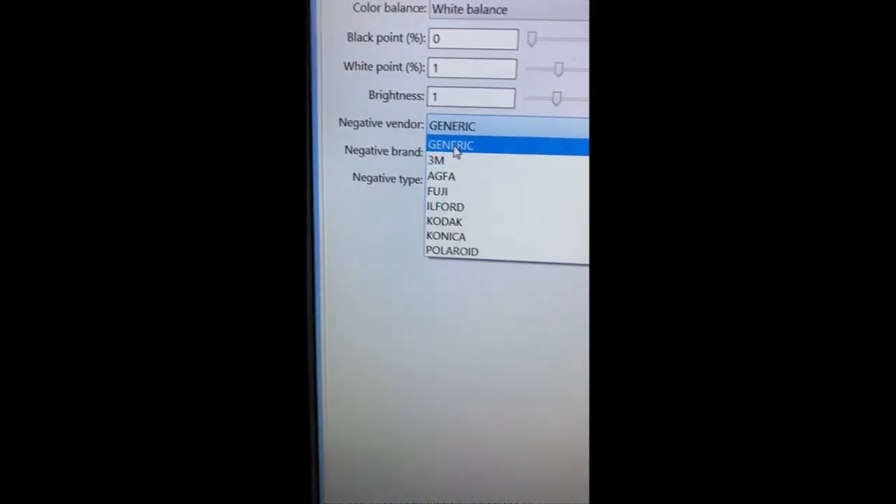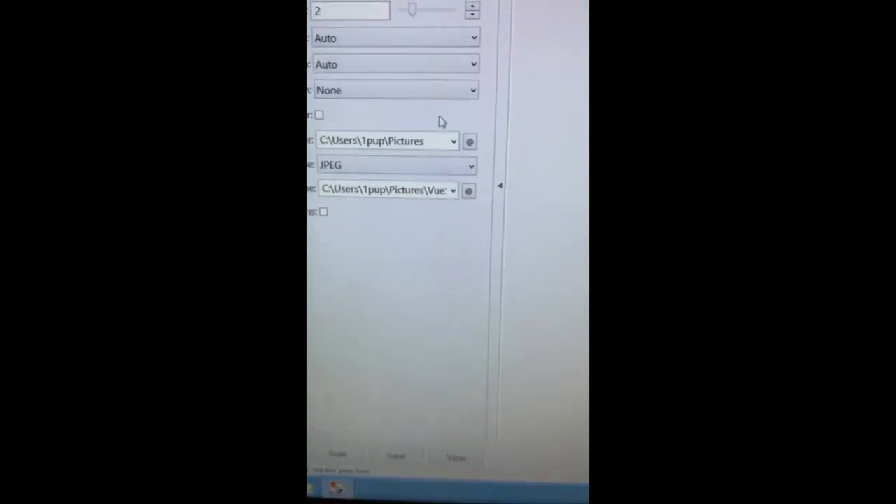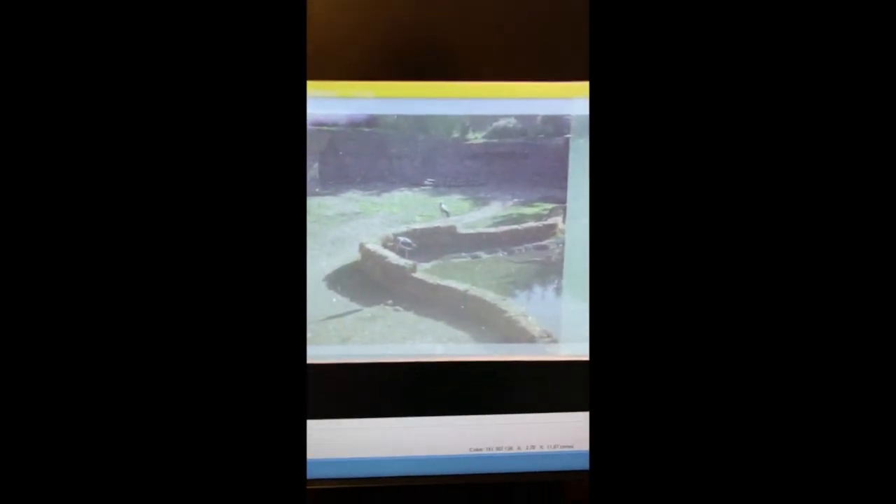You can even choose your brand of negatives — it might be Fuji, I'm thinking, but I'm not positive. It only detected film in frames one and two. You've got various settings you can play around with until you get the negatives the way you want. You can even orient the image — let's try rotating left. There we go, now you can see it better. Two birds at the zoo.